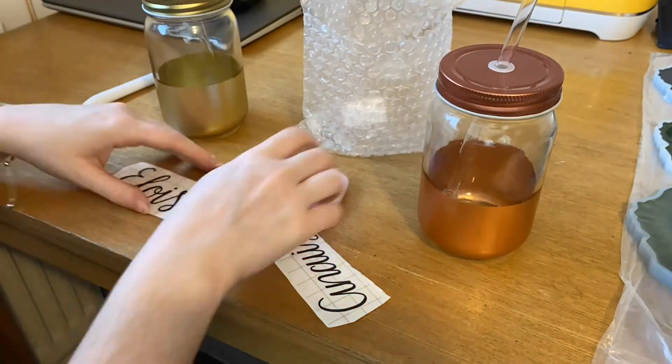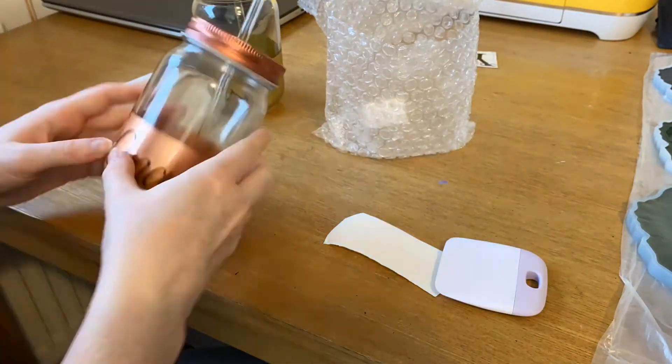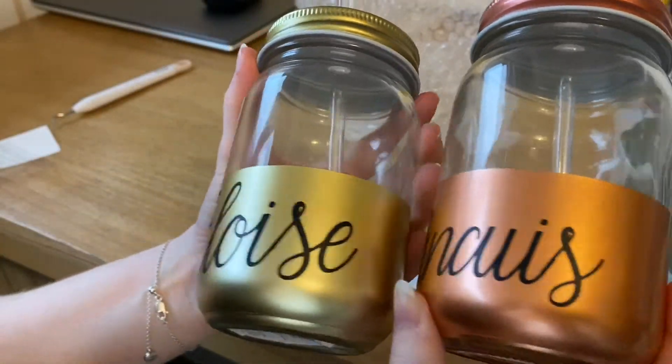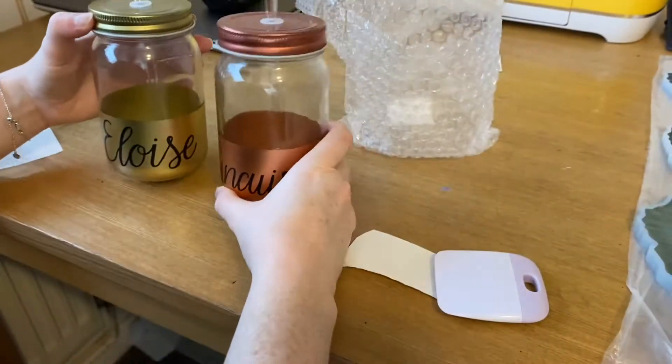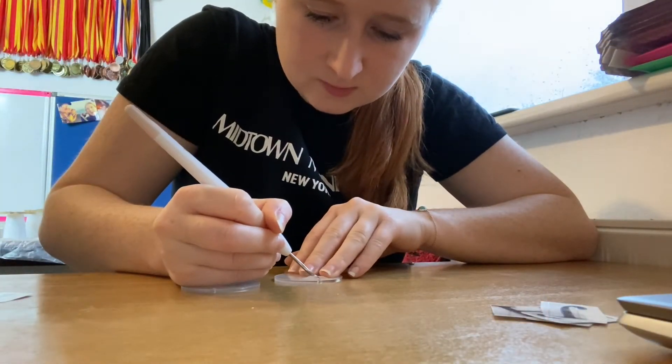Now I'm just going to pop them onto the drinking jars — I've got a gold one and also a rose gold one. I'm popping the names on and then peeling off the transfer paper tape. I think they look really sweet — great for little Christmas stocking fillers.